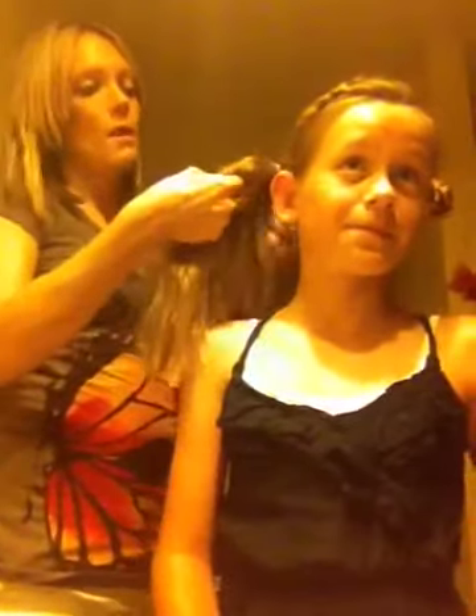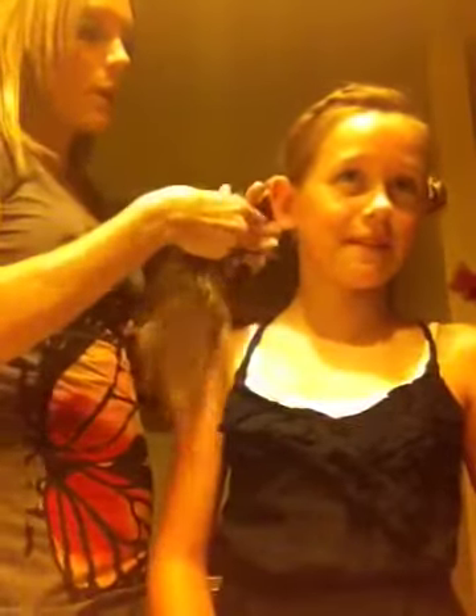Now we're just going to break this up into three parts. I'm going to leave the braid in the middle. I'm going to try to keep that on top so you can always see the braid. This is a really cute hairstyle that I'm probably going to wear a lot on the beach — I'm excited!